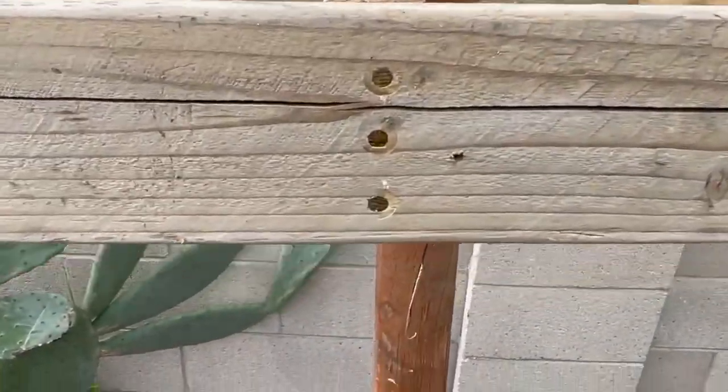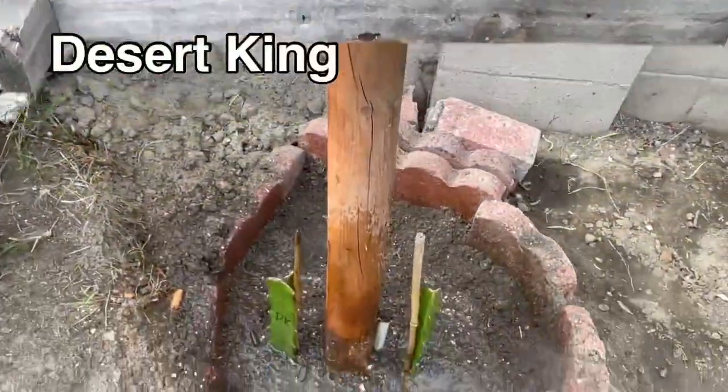In the corner there's a variety called Desert Queen. I just planted it yesterday.